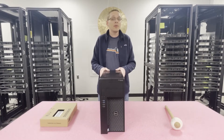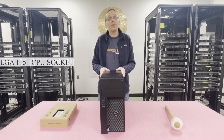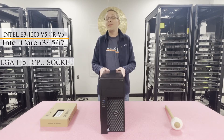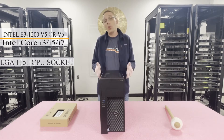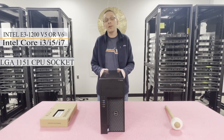For starters, the Dell Precision T3620 workstation has one CPU socket — it's an LGA1151. It takes Intel E3-1200 V5 or V6 series CPUs, or you can use Intel Core i3, i5, or i7 series CPUs.